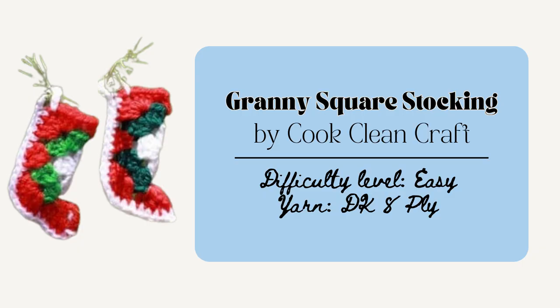And lastly for the Christmas ones is the Granny Square Stocking Ornament by Cook Clean Craft. This is a super easy and quick one to make and you could also stuff it with anything that you'd like. Basically you just make a granny square and then fold it and sew it together on the side to make it in the shape of a stocking. You could also stuff it with some little candies or goodies and it'd be a really nice stocking stuffer gift as well.